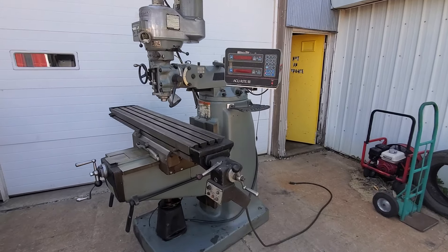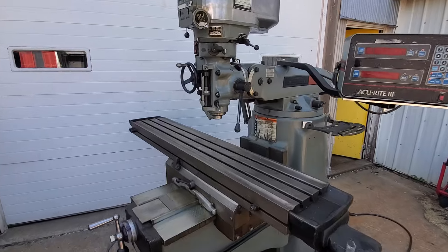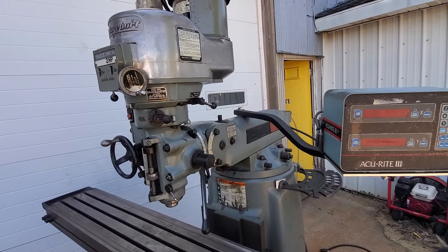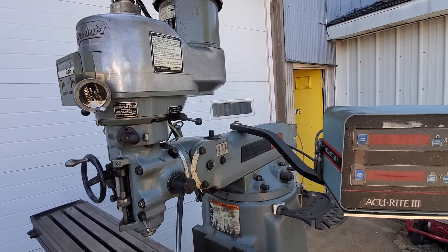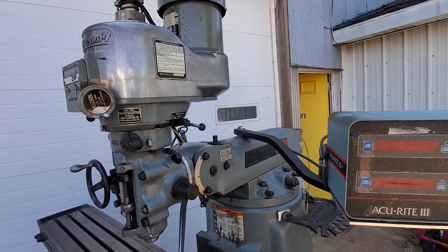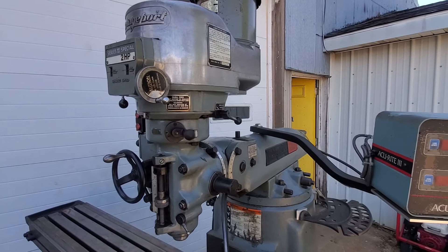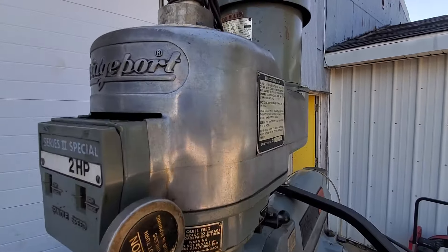Hi, this is Matt from Lost Creek Machine. This is a Bridgeport Series 2 Special, which is basically twice the size of a standard Series 1, but it has a standard 2 horsepower variable speed head on it.